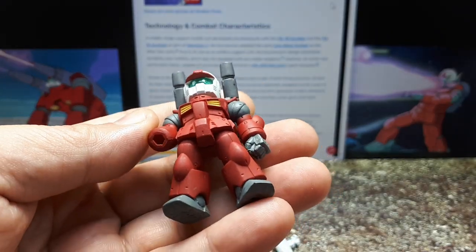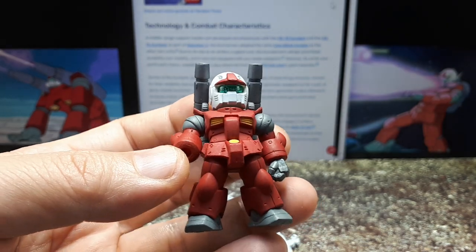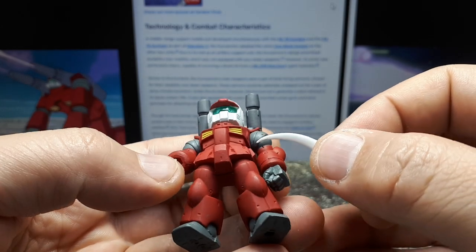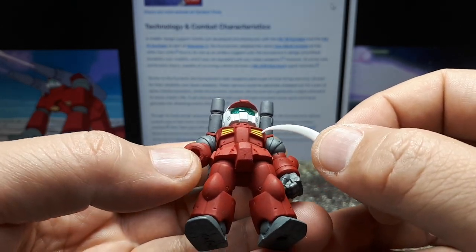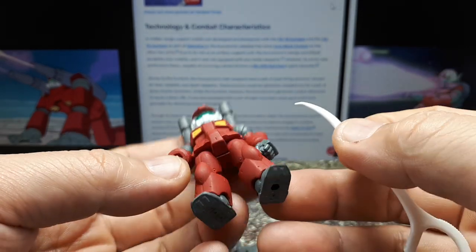So the robot is red — a matte red. It's got a white helmet and some yellow accents on it. I'm not sure why there's just a circle there, maybe a cockpit door. Are these intake systems or thrusters? I don't know — please leave a comment if you know.